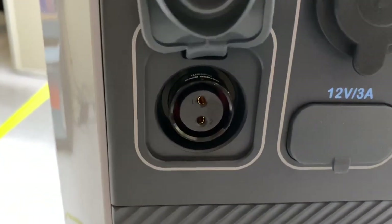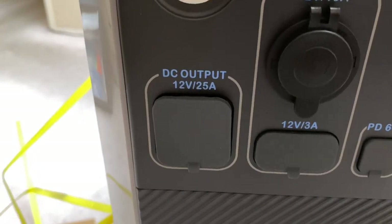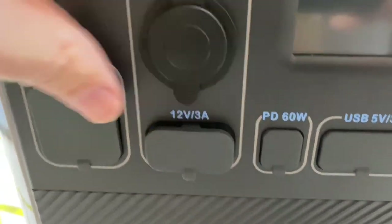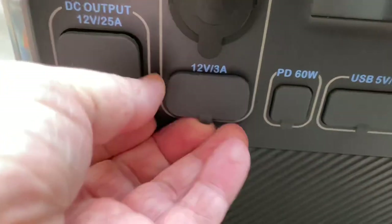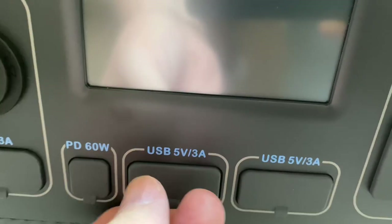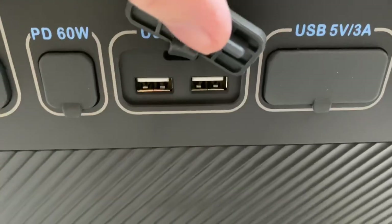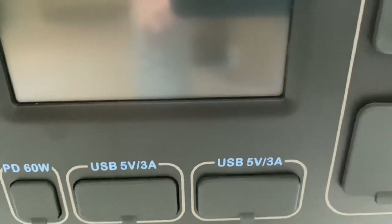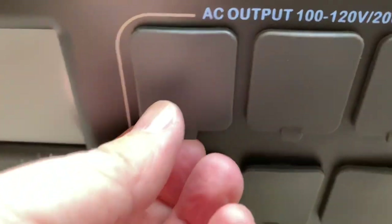There are two small plugs for 12V/3A — useful for direct DC power adapters like sleep apnea or other medical devices. There's also a standard USB-C at 60 watts, and standard USB 2.0 power-only connectors at 5V/3A — a pretty heavy USB power supply that can charge phones, iPads, and other devices on older connectors until you move to USB-C.